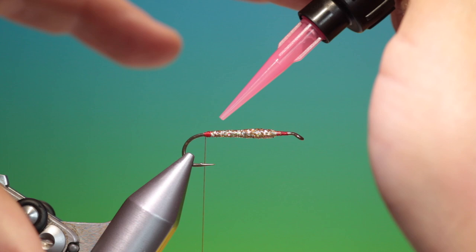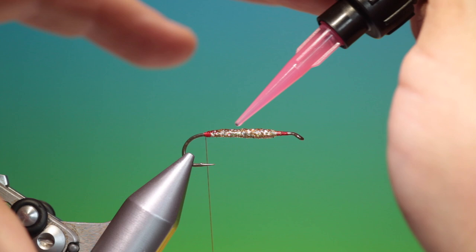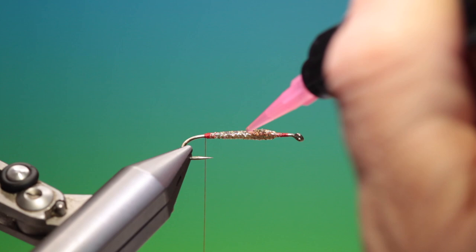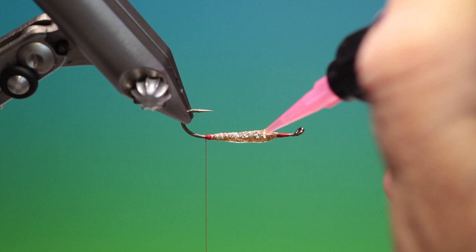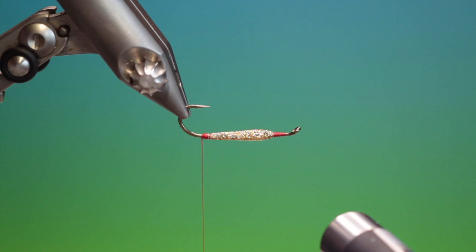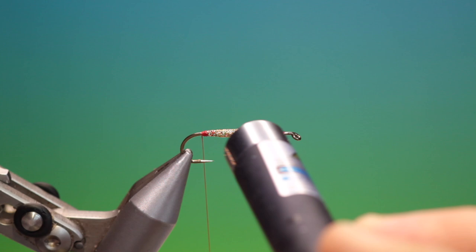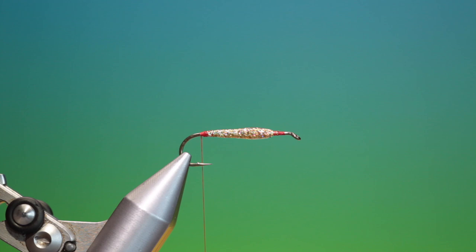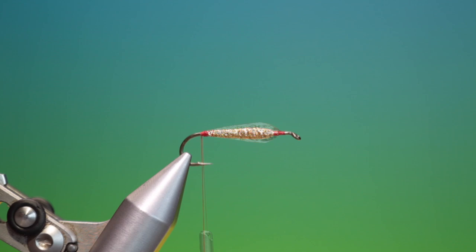Then take the UV resin. The initial coat just wants to be ever so fine — don't put too much on here. Just give it a fine coat; if you put too much on you'll get it running everywhere. Just spread it out. The rotary vise helps here. Give that a blast with the torch to cure it. Then carry on and build up the body a little bit at a time.